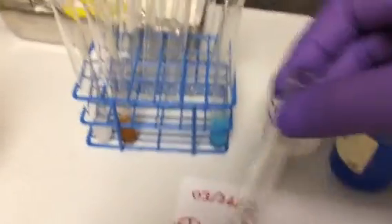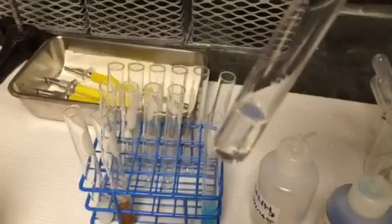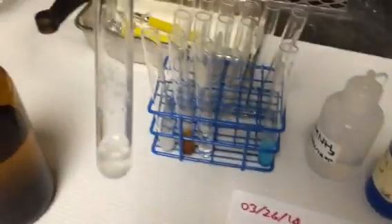And the third, which is sodium carbonate plus hydrochloric acid. Remember, this one produced a lot of gas and a heating sound. Same thing with the solid. And that's what I got.